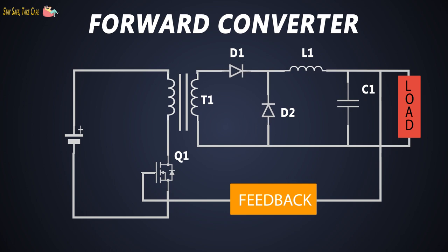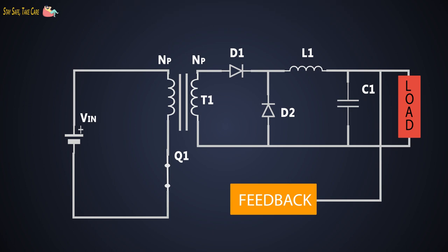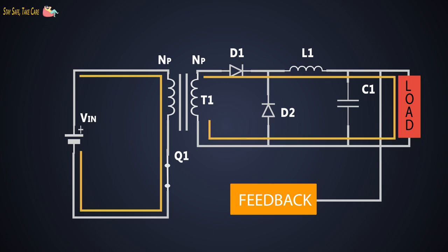These diodes act like freewheeling diodes. A DC voltage is applied to the input of the converter. We'll divide the working of this converter into two modes: first, when the MOSFET Q1 is turned on, and second, when the MOSFET is turned off. In the first mode, when the MOSFET is turned on, the current starts flowing through the primary, and due to electromagnetic induction, the current in the secondary winding flows in this direction. D1 gets forward biased and the voltage between primary and secondary is related to the turns ratio.